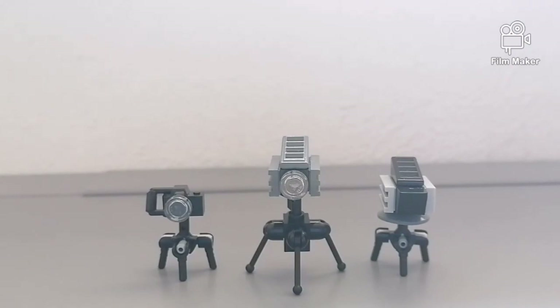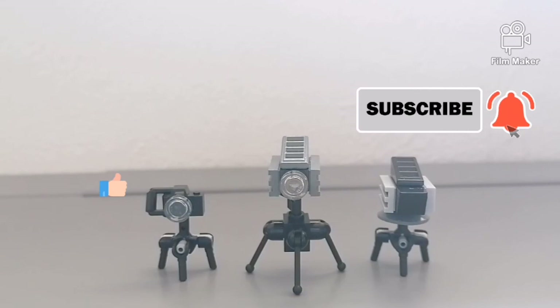So thank you guys for watching. Make sure you give this video a big thumbs up and subscribe to the channel for more videos, and I'll see you next time. Bye.